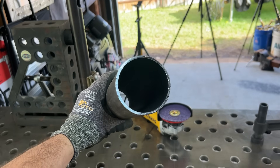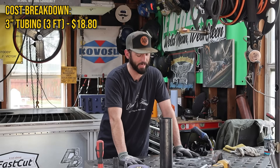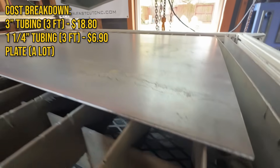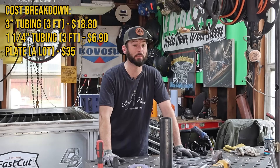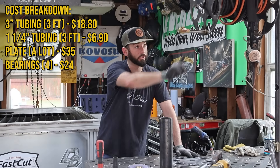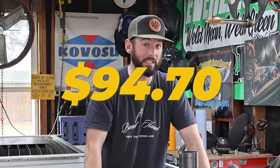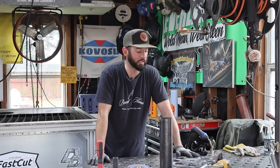Three-inch tubing: we got a total of three feet and had a foot of drop, so that was about $18.80. Then the inch-and-a-quarter tubing at $6.90 — again, three feet of that. We've got a piece of plate; I got way more than I need, a drop from the metal supply for $35. All the little plate and stuff for the bells and whistles we'll have on the side. The bearings themselves — all four of them — are $24. If you add everything up, including the inch-and-three-quarter piece at about $10, you're looking at $94.70 total, which is about $47.35 per reel including the post. If you ask me, that's a pretty decent setup.